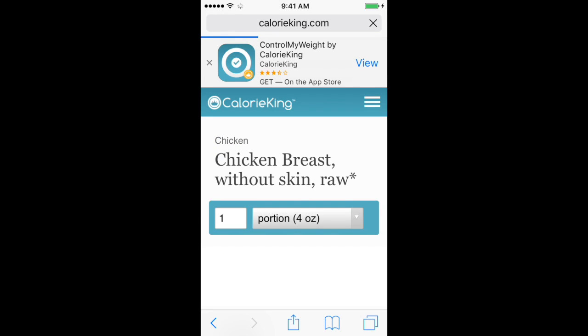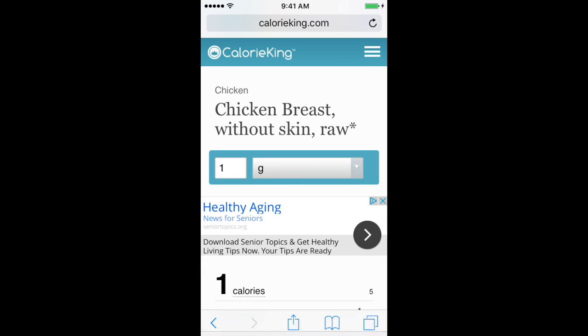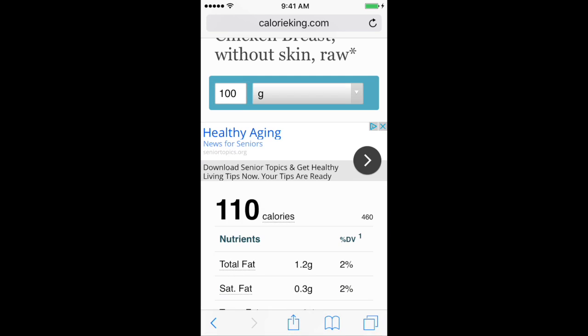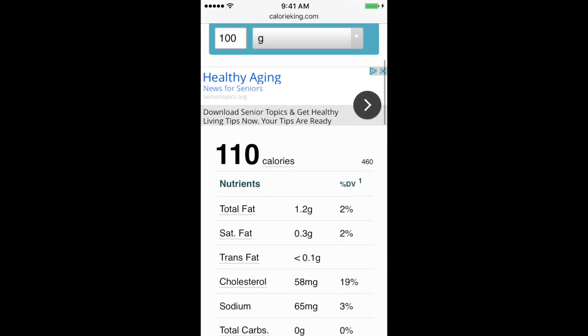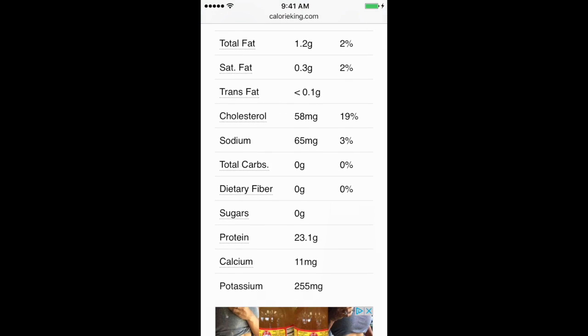We want to change the units to grams, and it usually makes it easier to work in increments of 100, so you're not entering decimals into MyMacros+. We've got 1.2g fat, 23.1g protein, and no carbs.